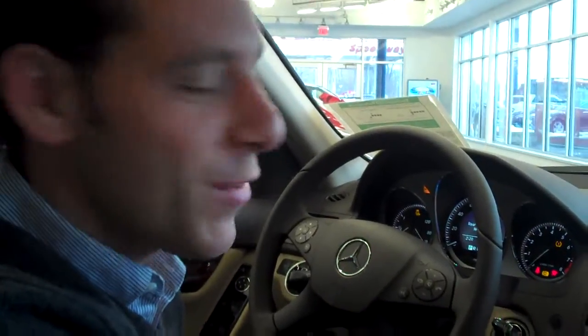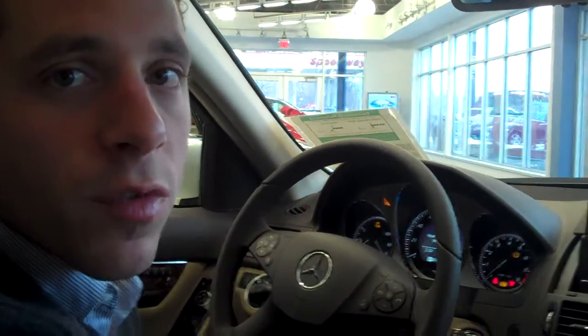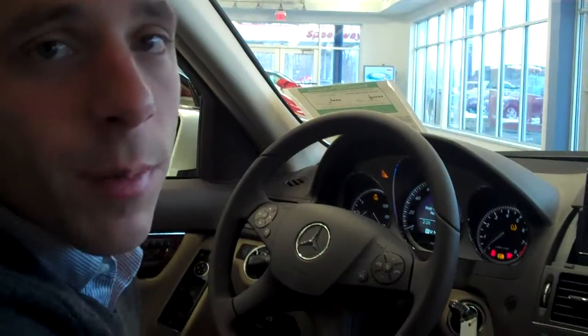Hello, I'm Michael Lycan with Lycan Mercedes-Benz. I'm here to show you how to pair your phone to a Mercedes-Benz Bluetooth system. I have a BlackBerry phone and this is a Mercedes-Benz C300 with a multimedia package.